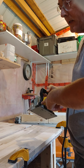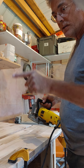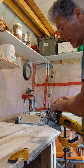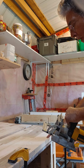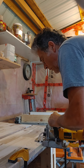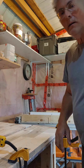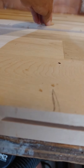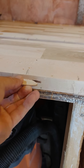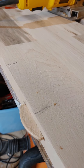In this particular case I'm going to set the gauge to 20 because the biscuits I have are size 20. You can get bigger or smaller biscuits, but I'm using size 20s because they're the biggest I have. I'm going to line up the joiner with my pencil mark, push it in, and it creates a hole in your wood. Then the biscuit goes in there — it's a little tight but it fits.